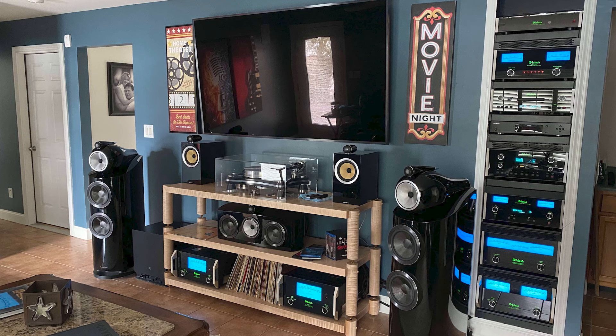Hard surface materials from the gear reflections — look at the face of all that gear. That's going to be hard surface. A shelf system between the speakers is not good. You're going to produce a series of reflections and resonances right between the speakers, which is a very sacred area.